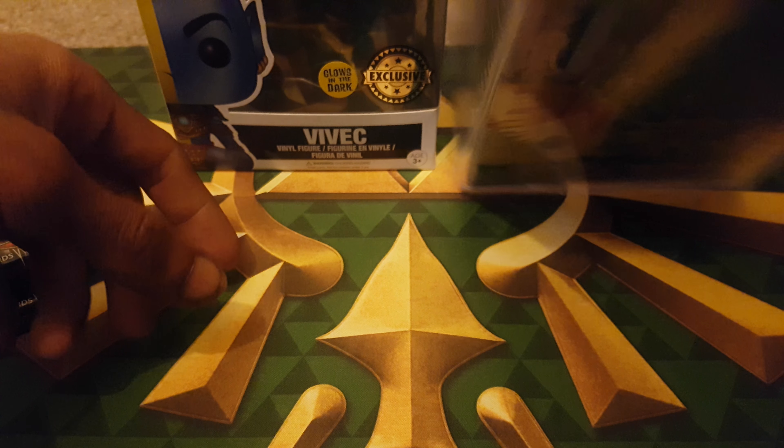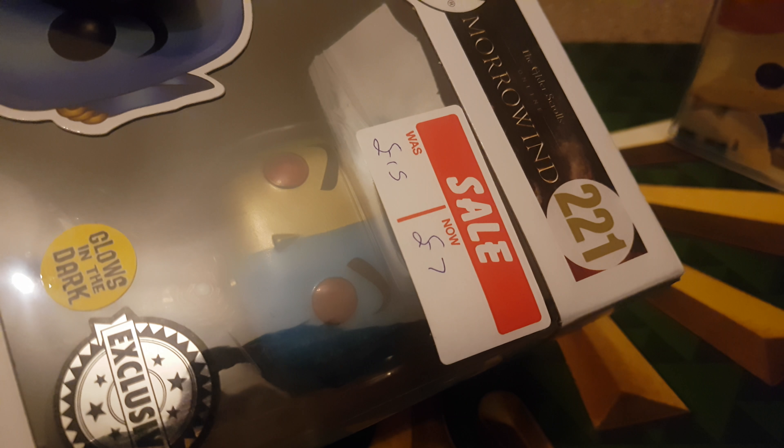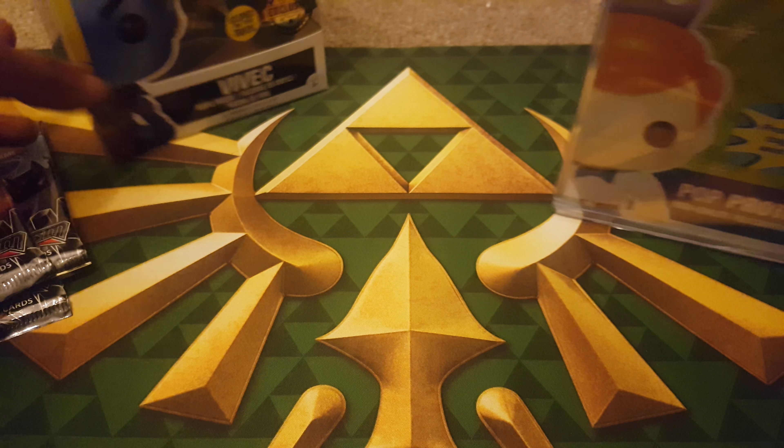First thing we're going to do is we're going to protect this Pop. I've got this for £10. And you may remember I got the Morrowind Pop for £7. Take this out.